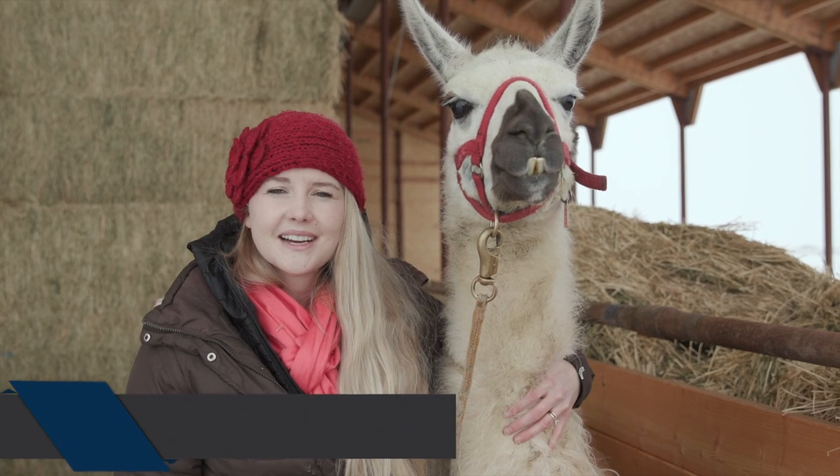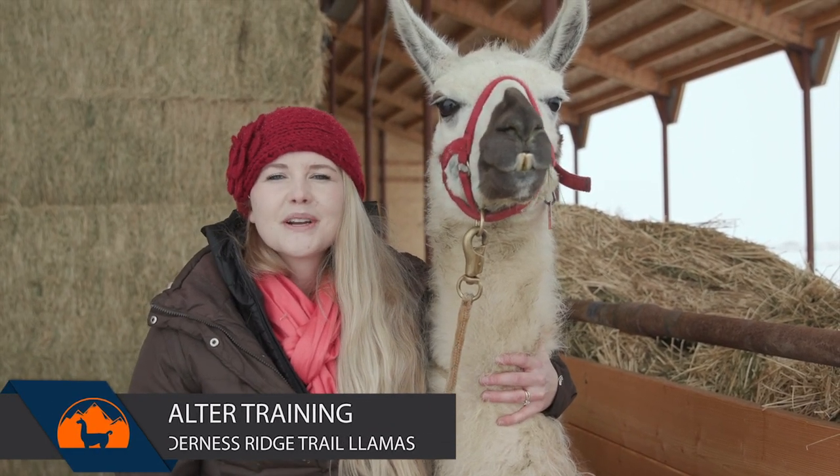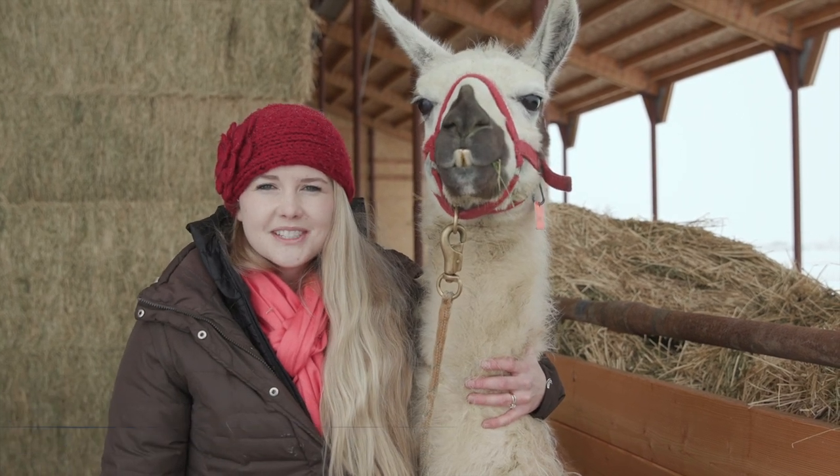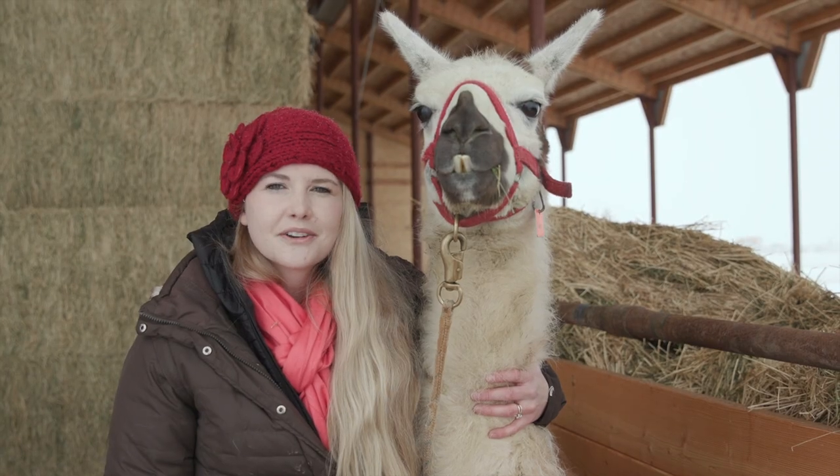There you have it, you guys — that is halter training from Wilderness Ridge Trail Llamas. Our way is not always the best way, but it's worth a try. Try it out on your llamas, see if it works, leave us some comments, don't forget to subscribe to our channel, and we'll see you on our next training video.